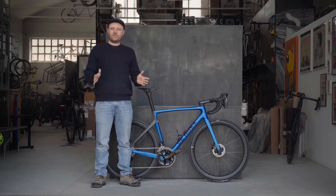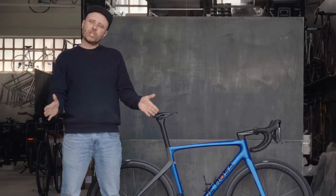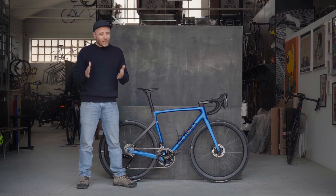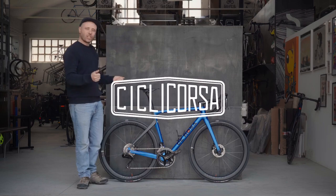70 years of De Rosa. 70 years of cycling history. Introducing the De Rosa 70, and super excited to be among the very few lucky ones that already have one in stock here at Ciclicorsa.